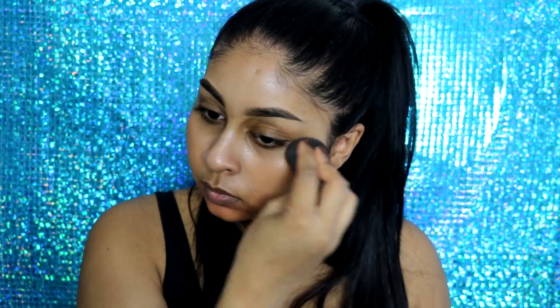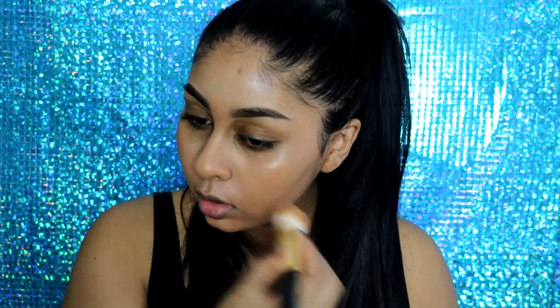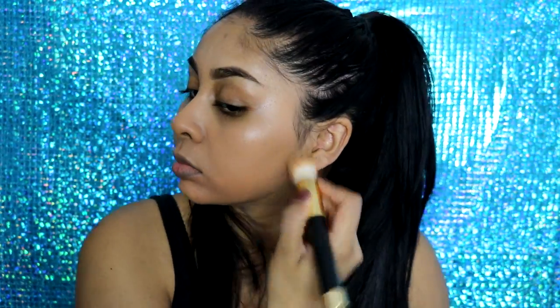For foundation I'm going to use my Revlon ColorStay for normal to dry skin and I'm in the shade Toast. This foundation is just really good — I don't know why I haven't been using it much lately, but I just remembered it's such a good foundation. I'm just blending that with a beauty blender and then my brush.